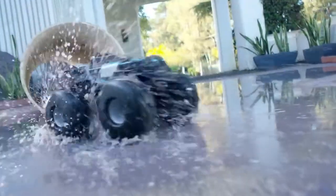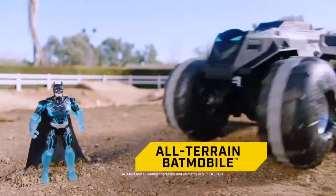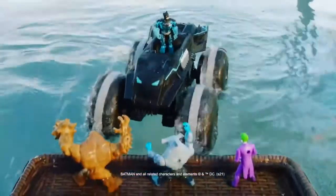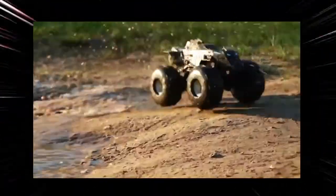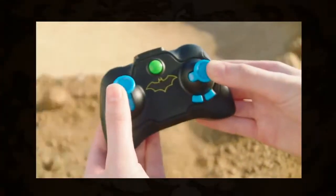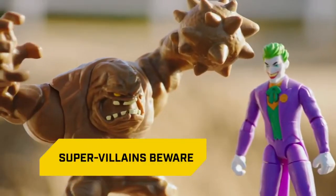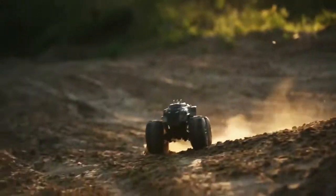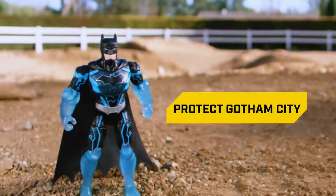Crime doesn't just happen in the streets of Gotham City — it happens everywhere. The all-terrain Batmobile RC lets Batman bring the battle to the supervillains. Part high-speed vehicle, part rough-and-tumble tank, the unstoppable power of the Batmobile is in your hands on land and on the water. Supervillains beware! This video will show you how to operate the all-terrain Batmobile so you can roll into action and protect Gotham City no matter where the adventure takes you.